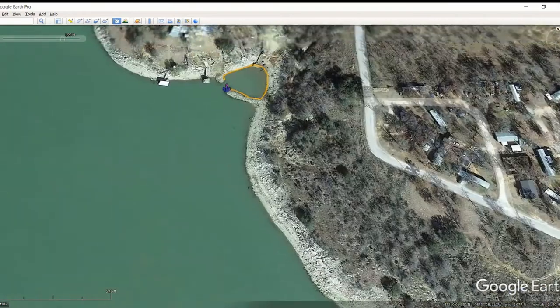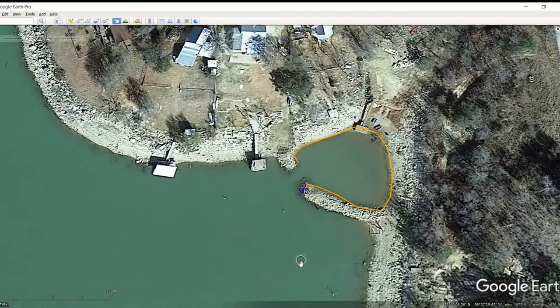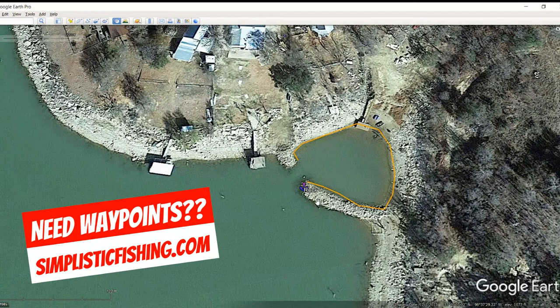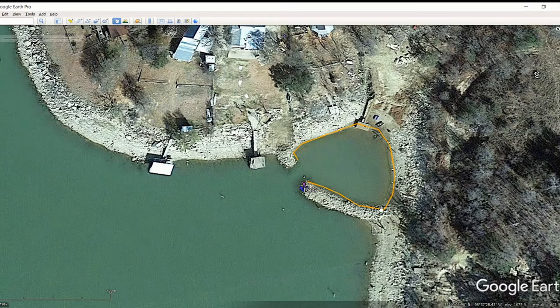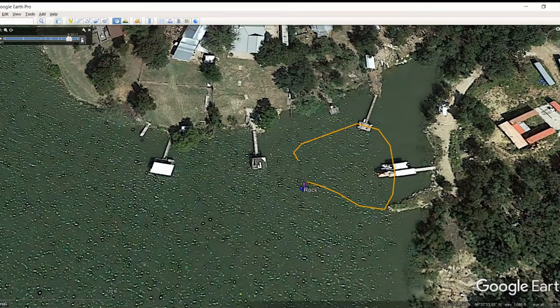There's a boat ramp back there, so check that out. Up in here you've got a pond. Moving in here, this almost doesn't look like a pond because the water is drawn down so much, but this looks like a juicy spot to fish around — lots of rock, and the pond dam is actually created by rock. If we pull the water up to 2016 or 2017, you really don't have any idea that pond is right there. You could probably even screw up your motor hitting that rock if you're not careful, but that looks like a really good spot on this lake.